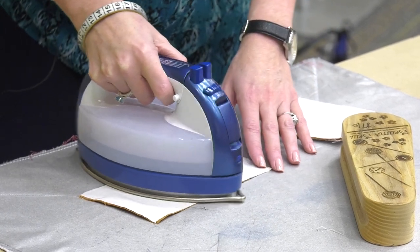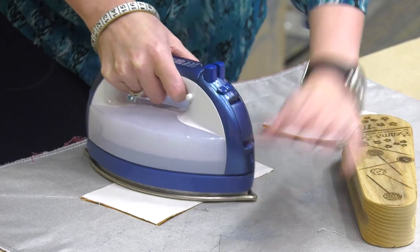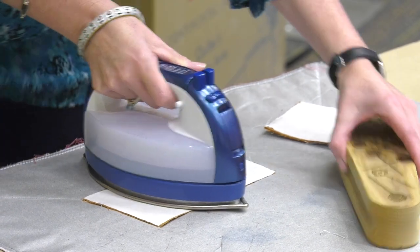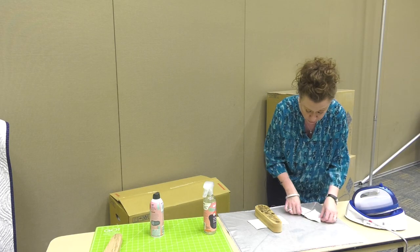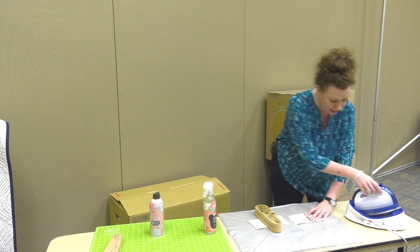I know it's a controversial topic, but when you do need to press open, you'll press — and I normally use a wool pressing mat, which retains heat extremely well and is very helpful to use with your tailor's clapper. You'll just leave your tailor's clapper on there for just a few minutes. I'm going to show you without the tailor's clapper and show you the difference in getting flat seams.